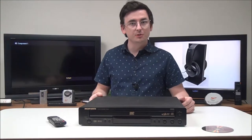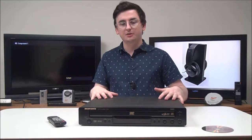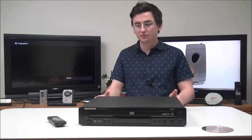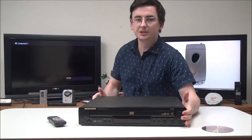Hey there, welcome to For the Low. My name is Spencer, and today I've got this five-disc Marantz DVD and CD player to show you. It's very slim and this is a really unique model — Marantz didn't make many five-disc DVD players.